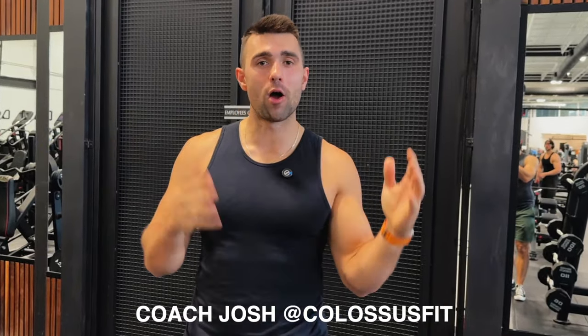What's up guys, Coach Josh here from Colossus Fit and today I'm going to show you how to properly perform the Easy Bar Curl. Let's waste none of your time and jump right into it.